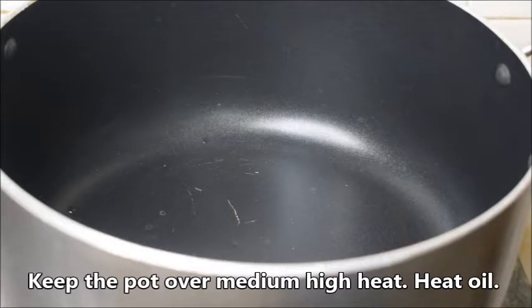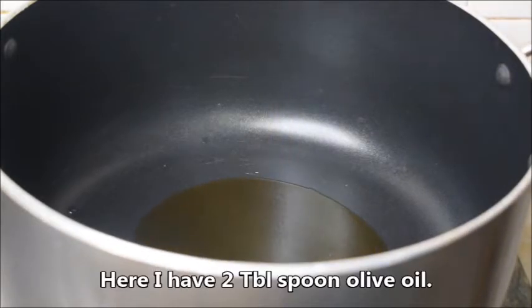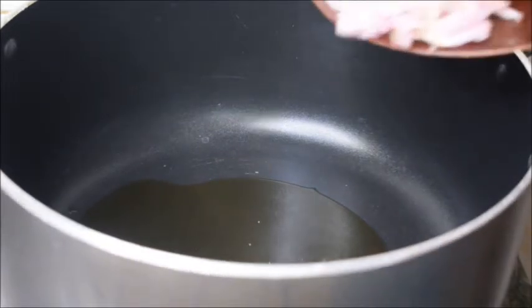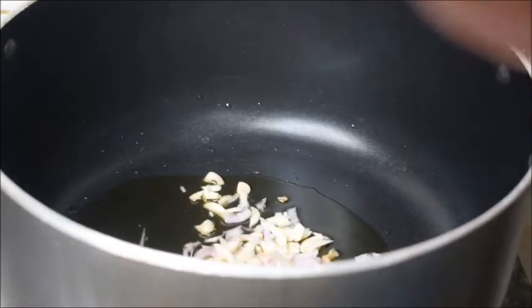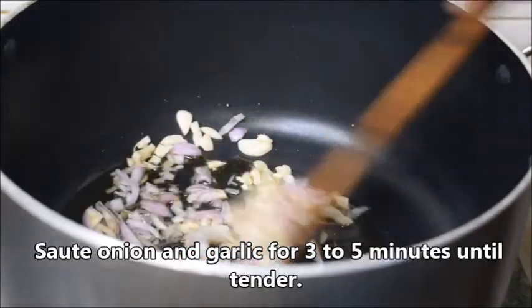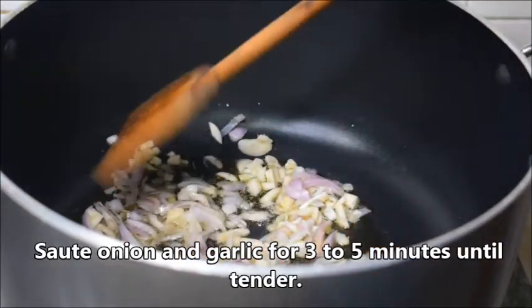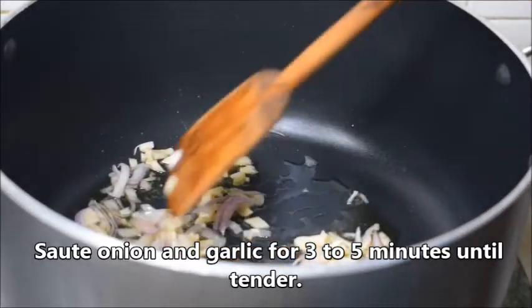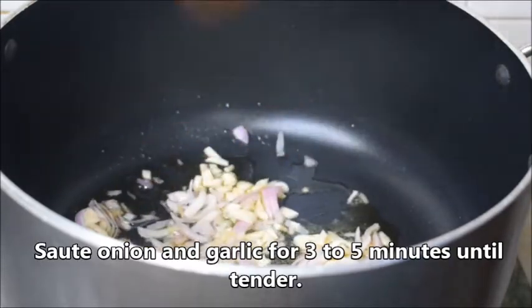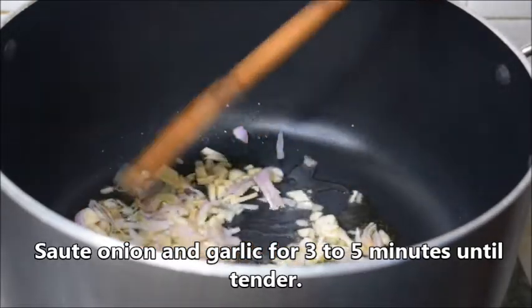Keep the pot over medium-high heat. Heat oil until hot. Here I have 2 tablespoons olive oil. Now add onion and garlic. Sauté the onion and garlic for 3 to 5 minutes until tender.